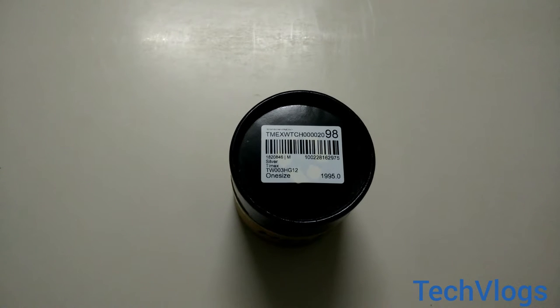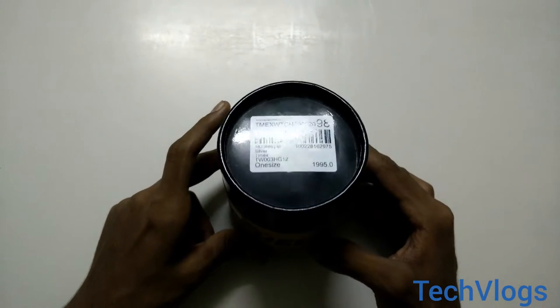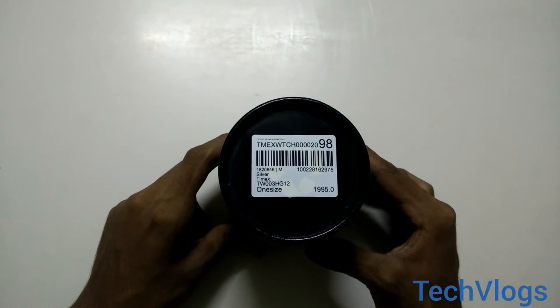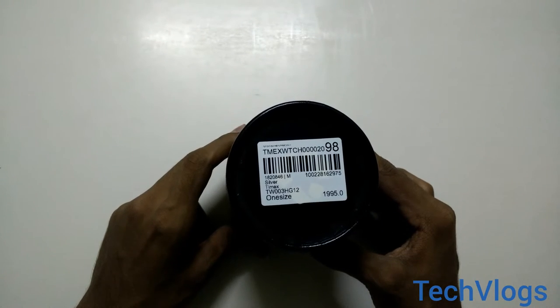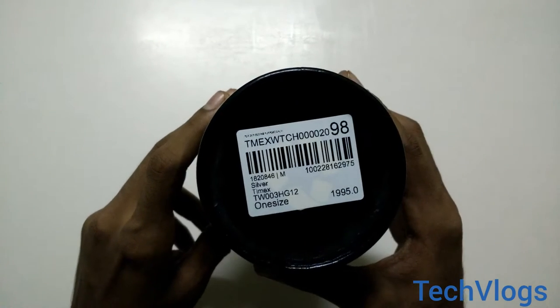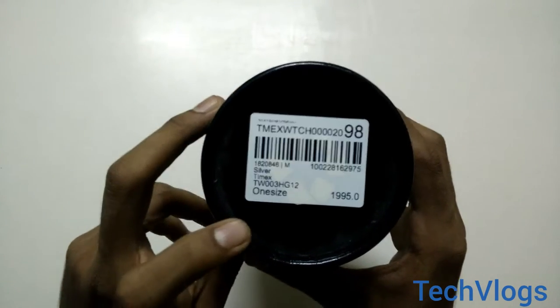Hello guys, today we are going to unbox the Timex Helix watch which costs about Rs.1995. The model number of the watch is TW003H G12, as you can see here.